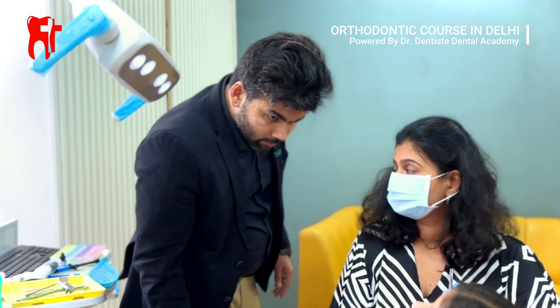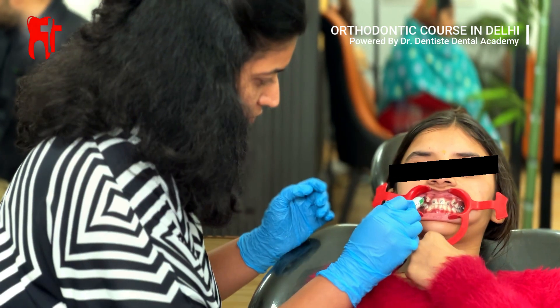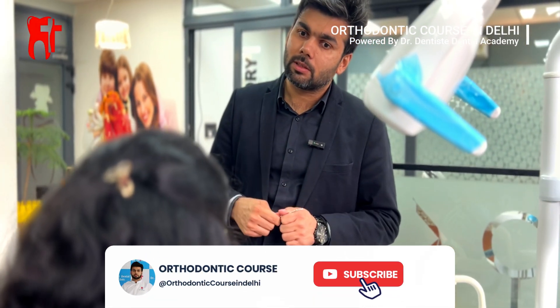With a final check by Dr. Kapil Saroha, the procedure is complete. Not only has our student successfully performed his first braces bonding, but he has also gained hands-on confidence and experience under expert supervision.